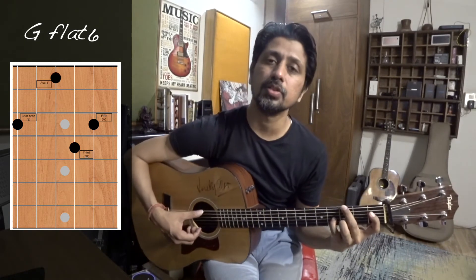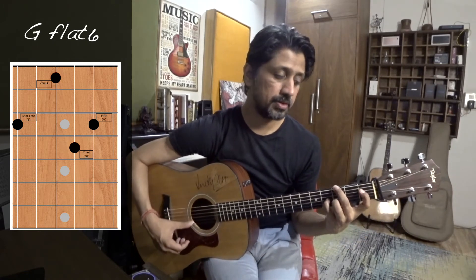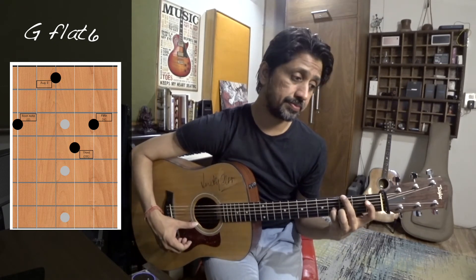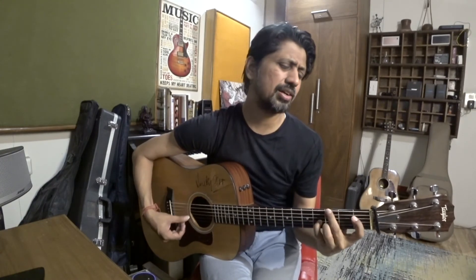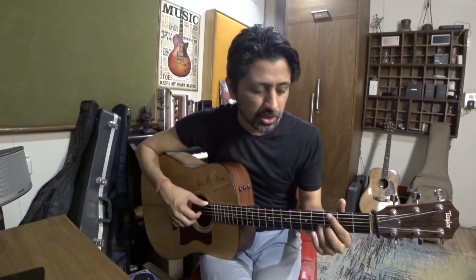You can go further — there is a sharp 5 note. And if you just release this, it becomes a G chord again. Practice it so much that you don't have to think about it when you are doing it.